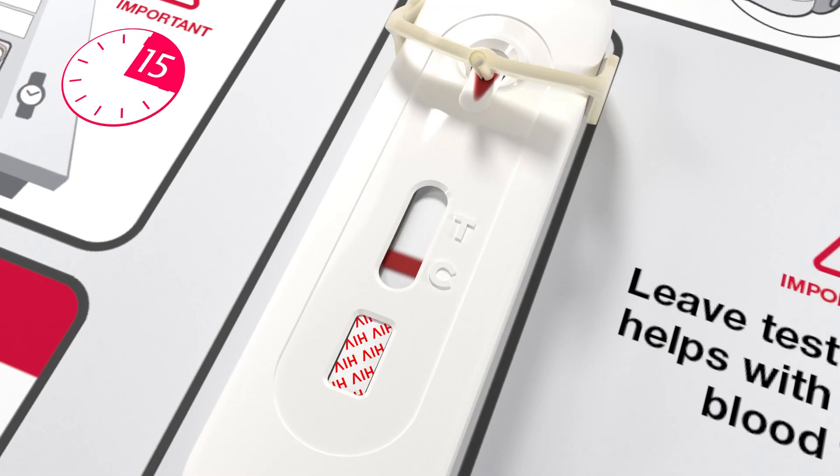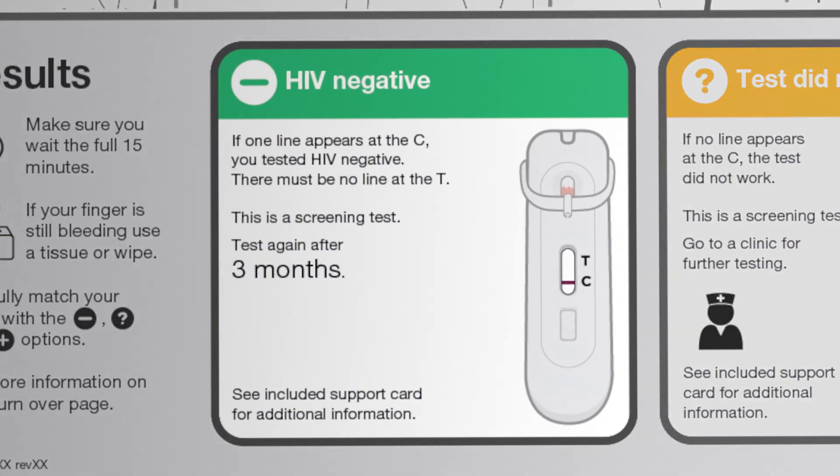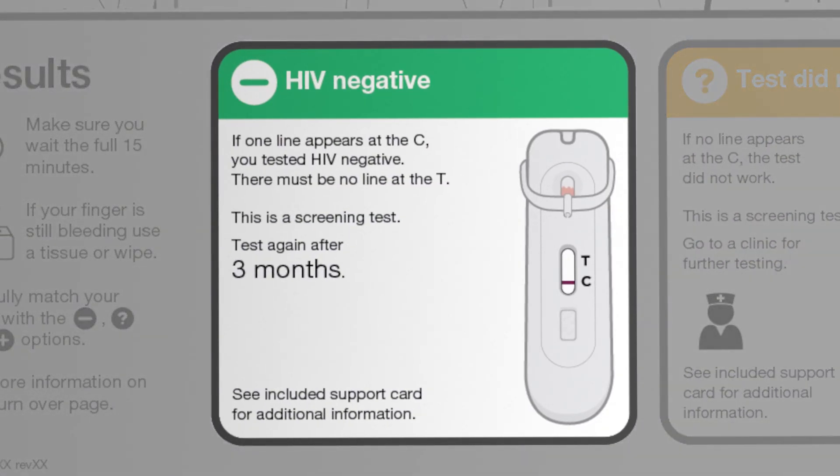If a line appears next to the C but no line appears next to the T, and you did the test three months after exposure, your test is negative for HIV antibodies.